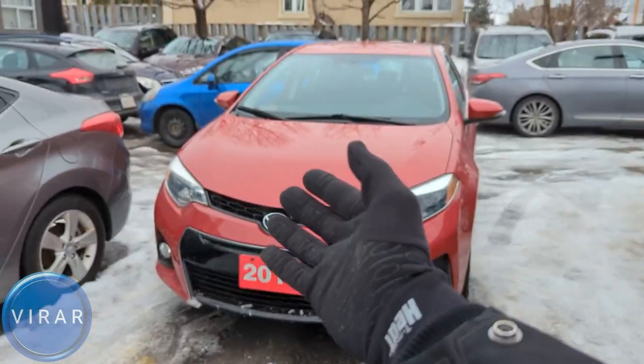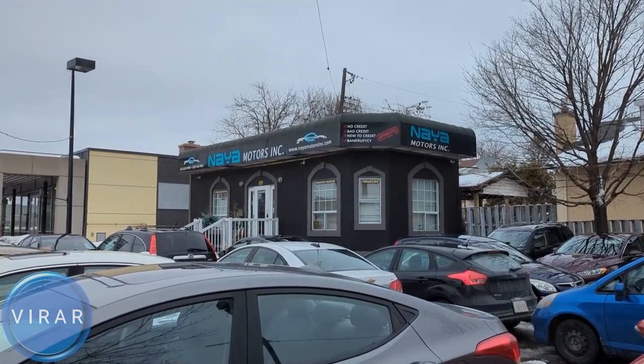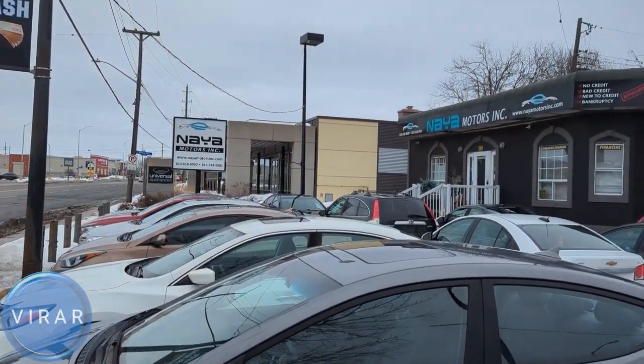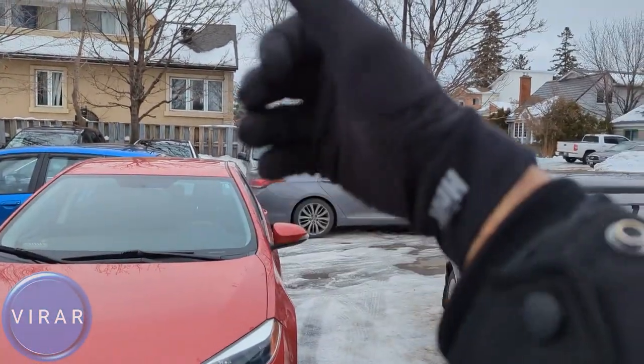Here is the Toyota Corolla. Before we get started, let me give a quick shout out to Naya Motors Inc for letting us use the car today to film the videos. They are a used car dealer here in Ottawa, Canada. Check out the link in the description for their entire inventory.